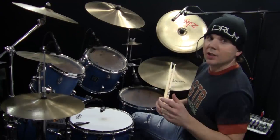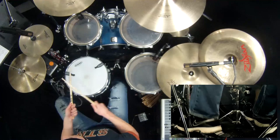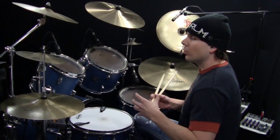Let's get started with the foundational groove. The idea of this lesson is to really work out the bass drum foot. I'll start just by playing the foundational groove twice through. As you probably saw, there's a lot of bass drum in there — double strokes in a row.